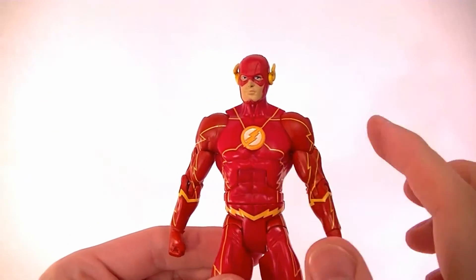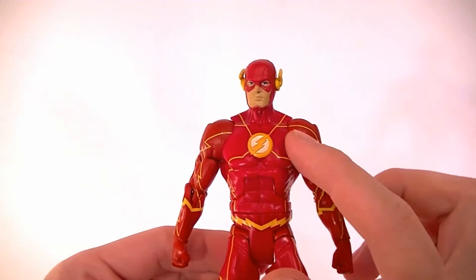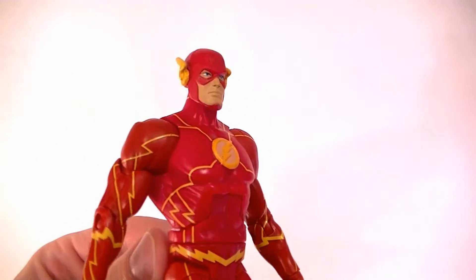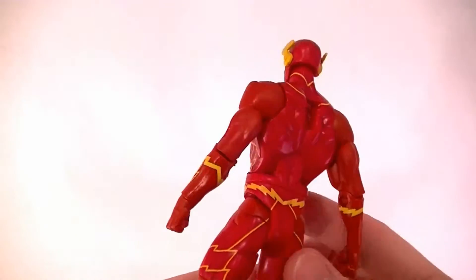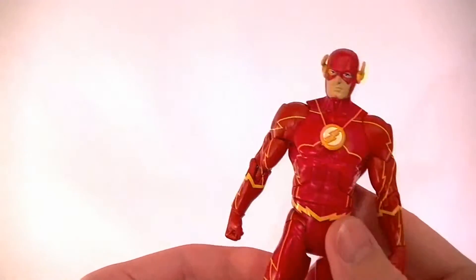He should definitely have some more details in the suit. Another thing to point out is that the reds don't match — the arms are a different shade than the torso. It's not as bad in person as it is on camera, but it's not great in person either, so it is something to note.